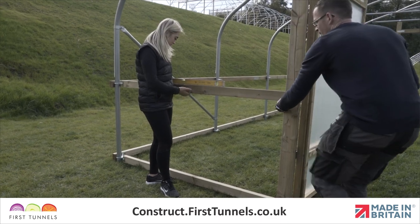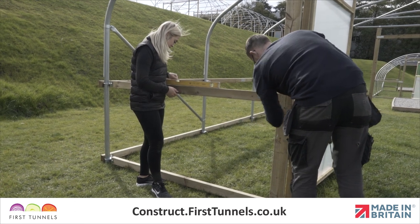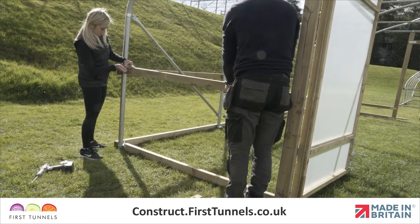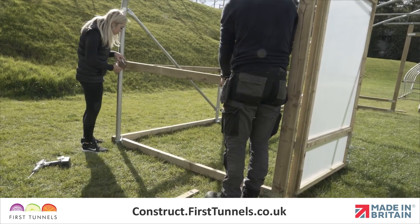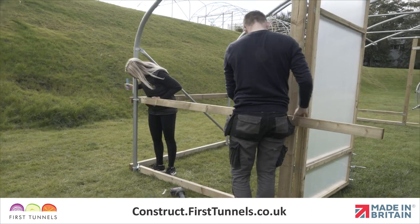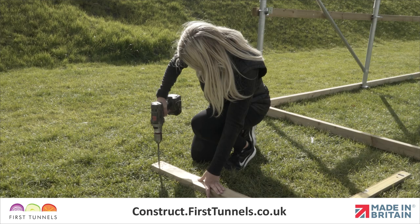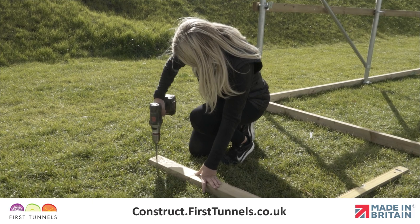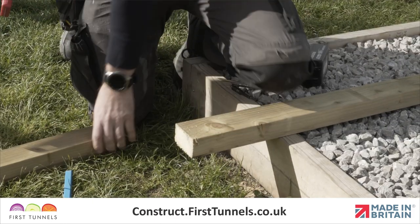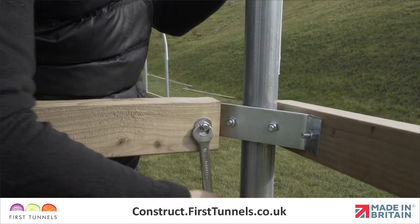We will now show you how to fit the side rail from the doorpost to the corner hoop. Using a length of timber 2.4m long, put an end up to the inside of the corner clamp wing. Make a mark through the hole and another mark where you are required to cut the piece in line with the doorpost. Drill a hole and cut the timber, then reposition the side rail. Secure it to the corner clamp using a washer and nut.